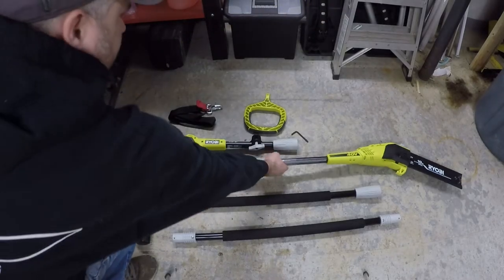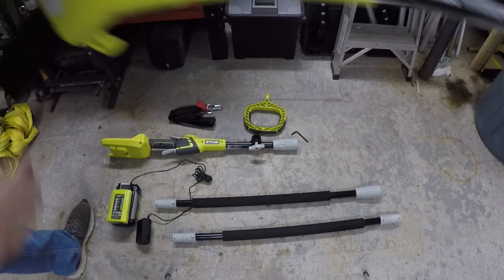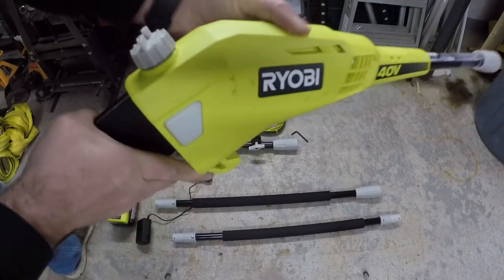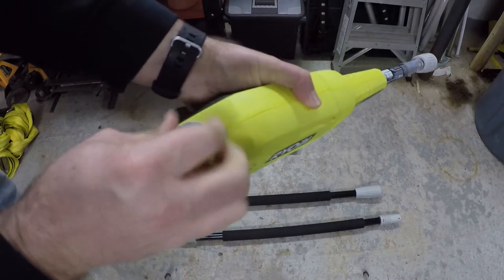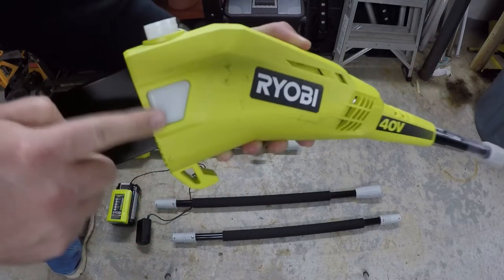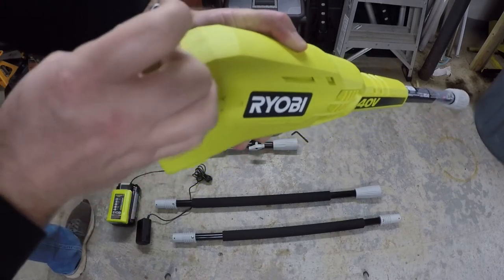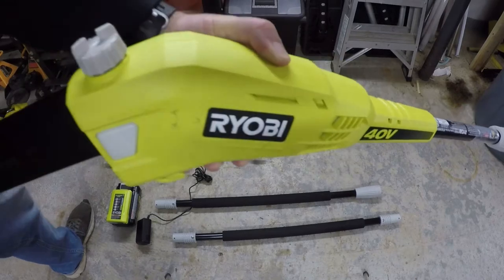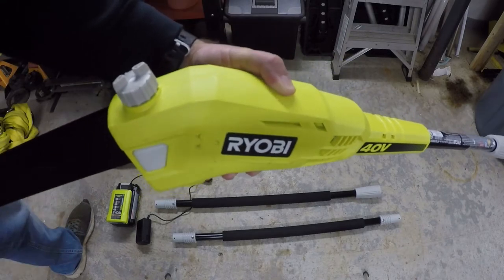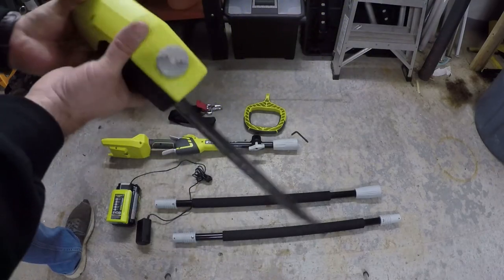For the cutting head, as with any chainsaw, you have to make sure you have bar oil. There's a little reservoir that holds about two ounces of bar oil, and there's a window on the side so you can see how much is in it. That's going to be really important to keep track of whenever you're using the saw — if you let that run out, there's a chance you can damage the bar and chain.